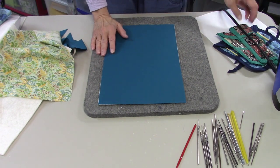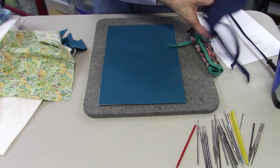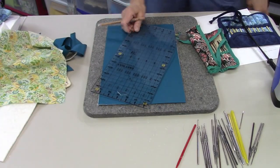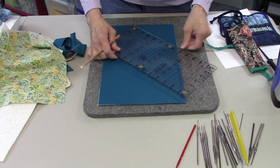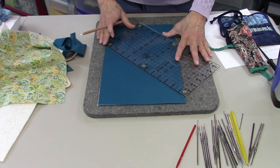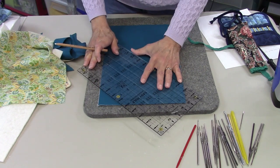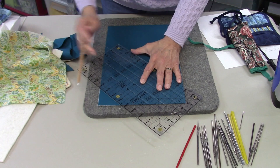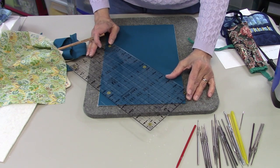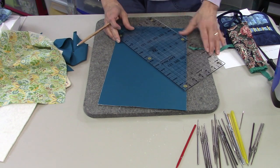Now it's all fused. The next thing I want to do is mark out a quilting design on here. You could probably get away without doing that, but I think it's more secure with some quilting. I'm going to use a 45-degree mark on my ruler and mark lines one inch apart using a General's charcoal pencil. You can use any marking pen or pencil that works well for you.